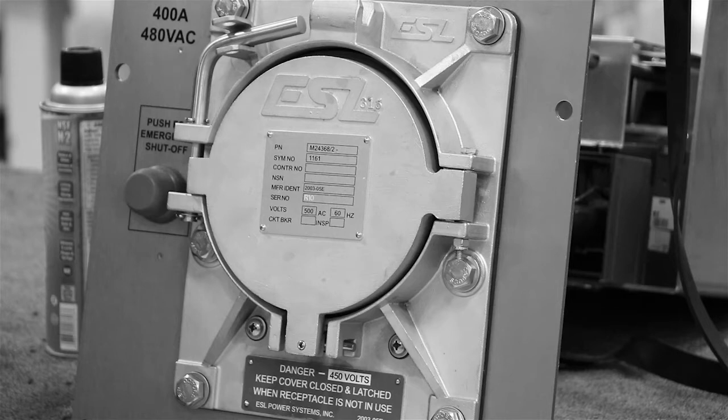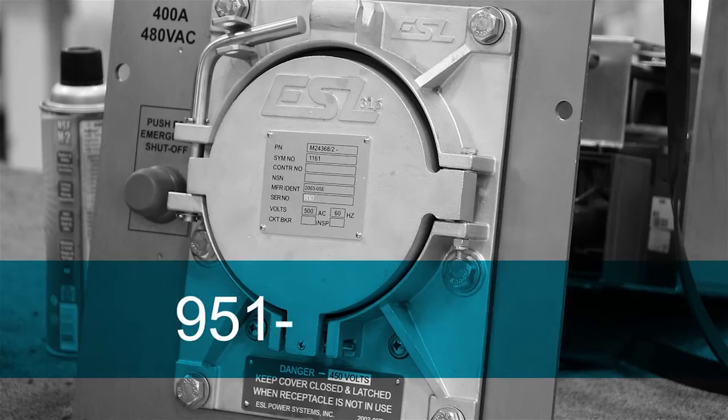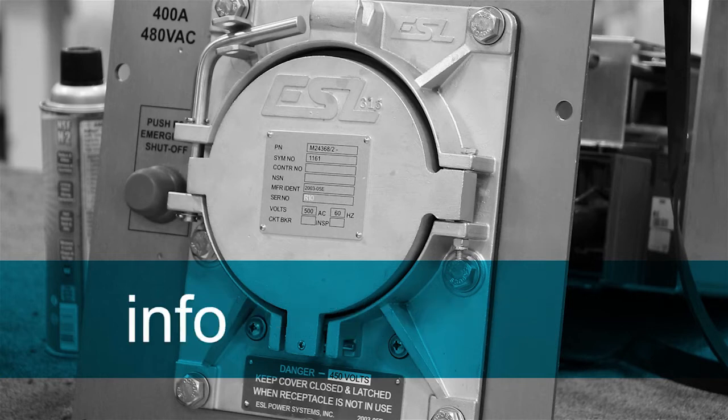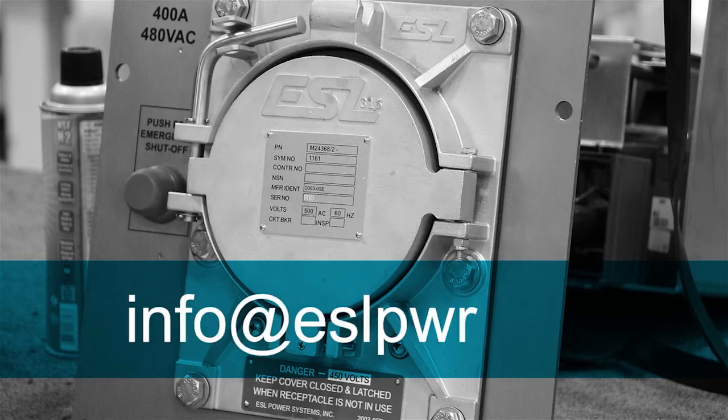contact ESL at 951-739-7000 or email us at info@ESLPWR.com.